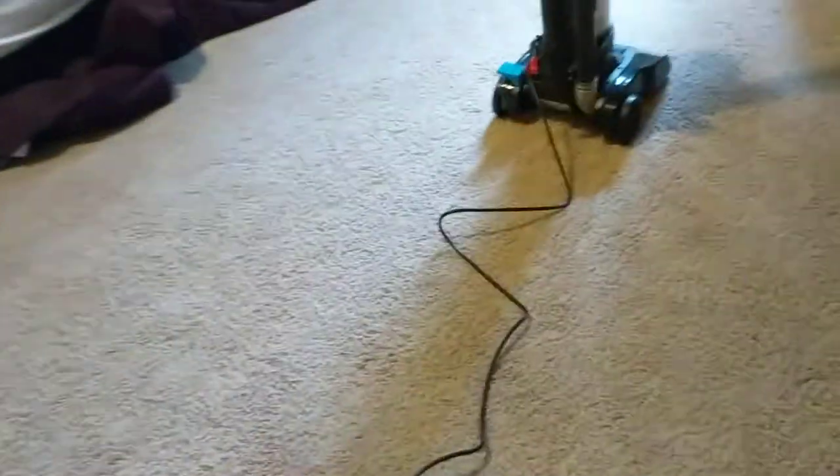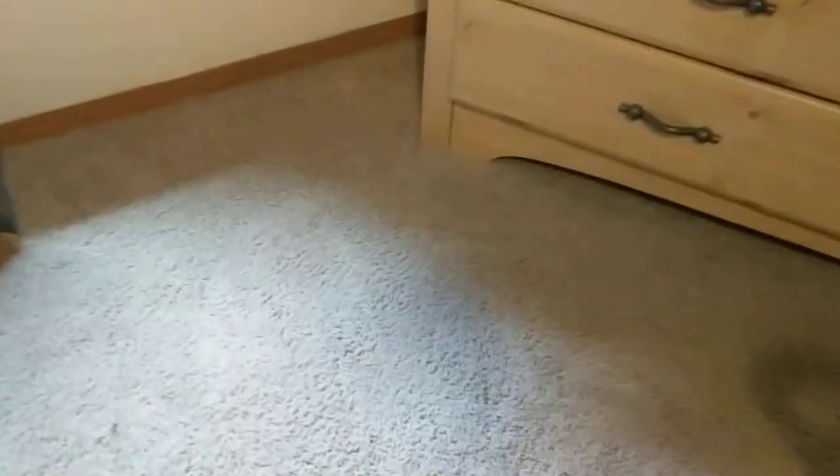Let me go unplug it. Let me set you guys down. I'm rolling up the cord so I don't have to deal with wrapping it. All right you guys, that's a demo on the special Power Force Compact. Thank you for watching.